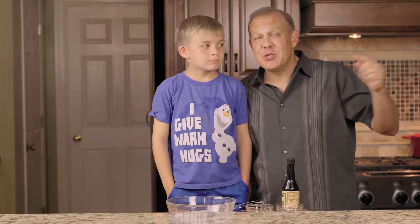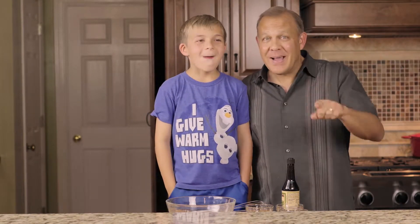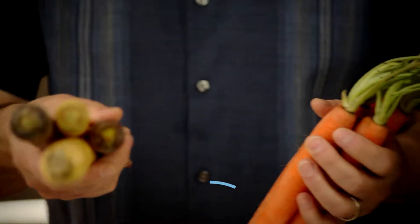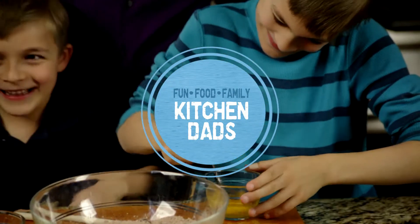Today on Kitchen Dads we have a special guest, kitchen kid Michael, and we're going to make Michael's Steak Sauce. Stay tuned. Hi, I'm Cliff and welcome to Kitchen Dads, where we're all about fun and food and family. We make a lot of food that's good for your soul and food that's good for your body, and a whole bunch that's in between.